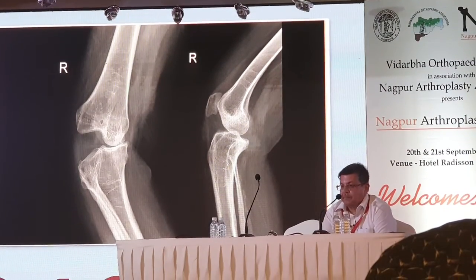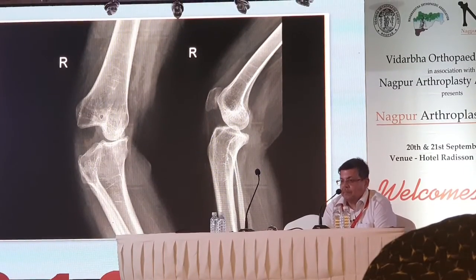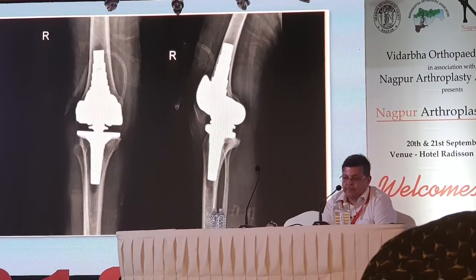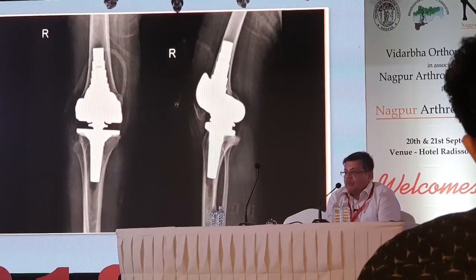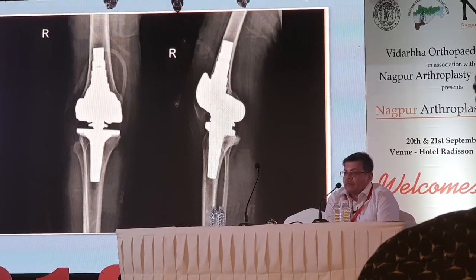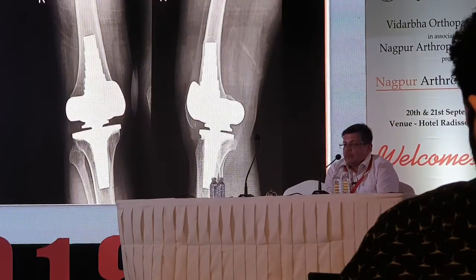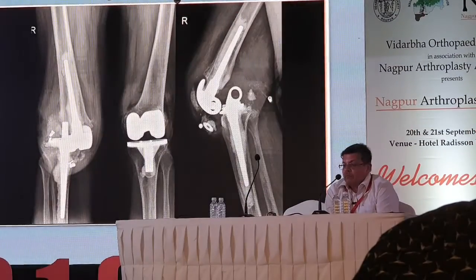Another case involves neuromuscular involvement — a polio case — where the entire lateral soft tissue envelope is lax. There is no other way but to use a hinged implant. You may ask why stems were not put in — the answer is that in polio hypoplastic bones there is no place to put stems. The patient is doing well; this is almost a four-year follow-up X-ray.